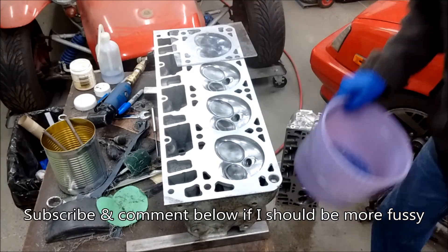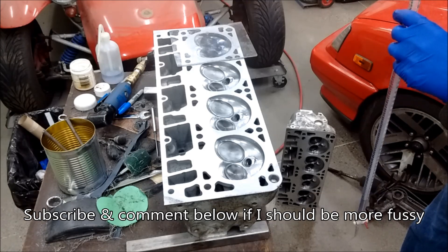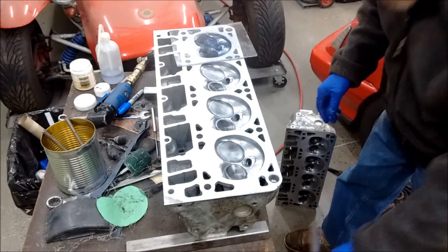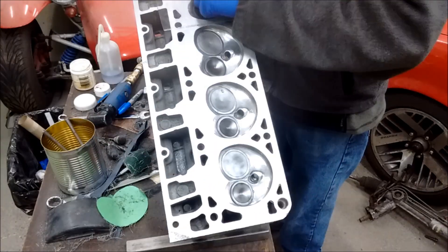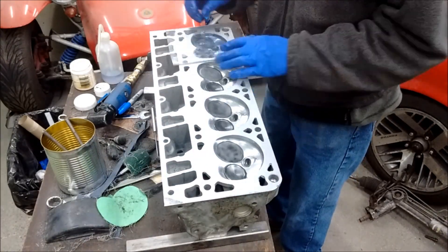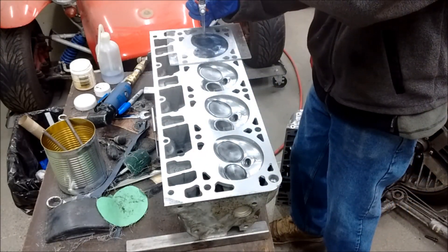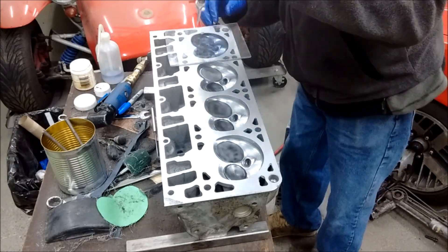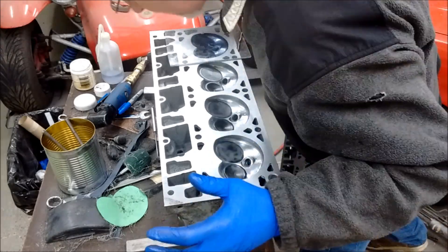Depends how fussy you want to be. You can get them all exact but you'll spend forever doing this, and I don't think I'm going to notice it in driving. However, one way to look at it is if you have one chamber that's a little bit smaller than the rest, that might be the chamber that destroys your motor — because it's the one that's going to be knocking first. Or maybe it knocks and you don't notice, and then you take out other parts of the motor.